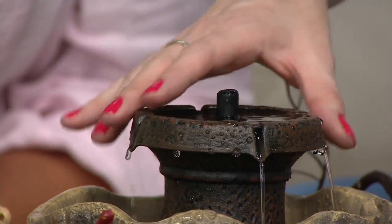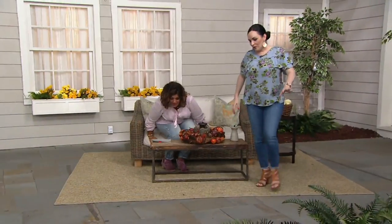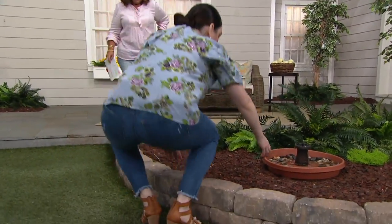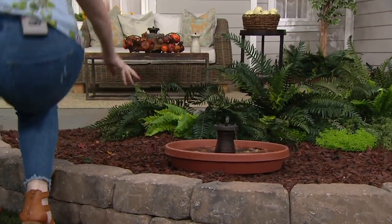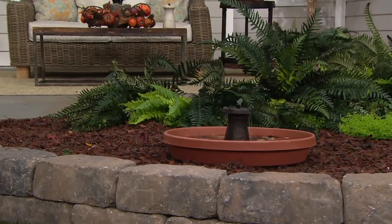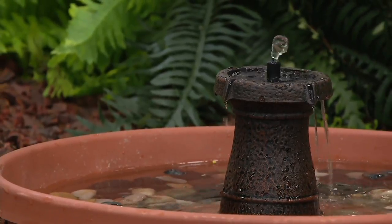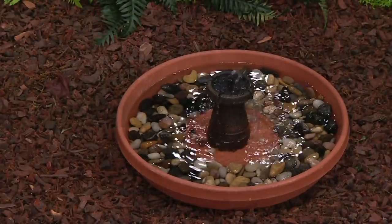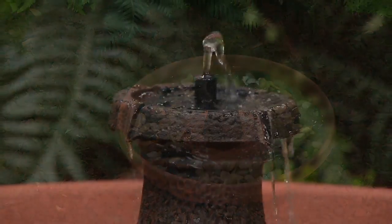I can't believe what you did in the garden with it — we made a little pond out of this. Isn't that darling? The birds will flock to it because they love moving water. Something as simple as a $2 dish and some little river rocks. You could put two in a bigger container for even more moving water.